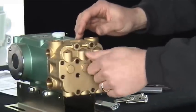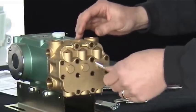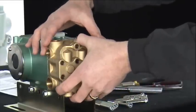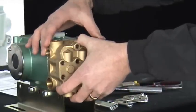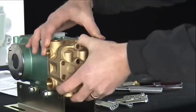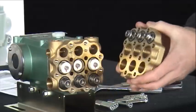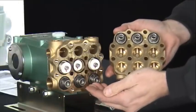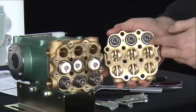Once the center four bolts are removed, we can remove the end cap of the manifold assembly. This will allow access to the inlet valves and the discharge valves. The inlet valves are across the bottom and the discharge valves are at the top.